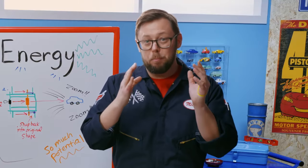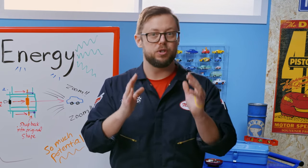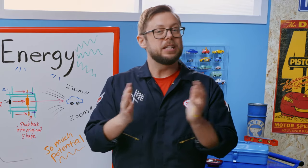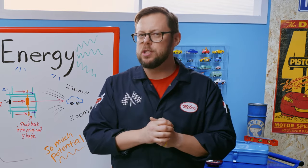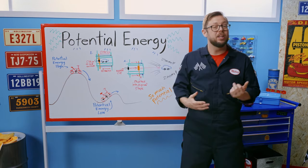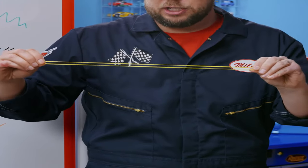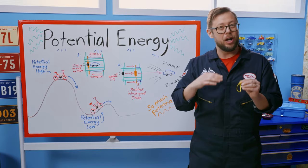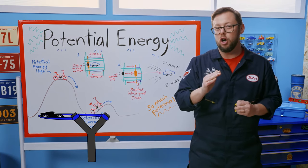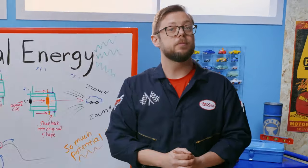Before we start building our die caster, let's understand some of the science behind how these simple contraptions work. The secret to their car-launching power is potential energy. This type of energy is stored in an object based on its position or height — like a bike at the top of a hill ready to roll down. In the case of our die casters, two rubber bands are stretched tight and ready to snap forward, transferring all that potential energy to the cars and propelling them forward.